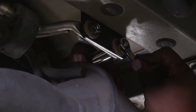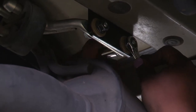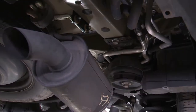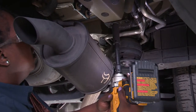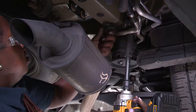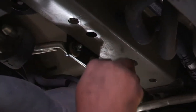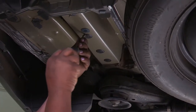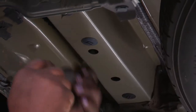I noticed that I forgot to remove this bracket here also, so I'll be using the cordless impact with a 6-inch extension and 11mm. I'll be removing the plastic — just popping it out. Then I'll be doing the same for the driver side here, just popping out the plastic underneath. This one requires just a small screw out.